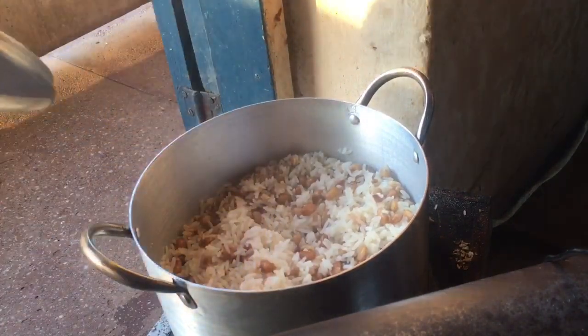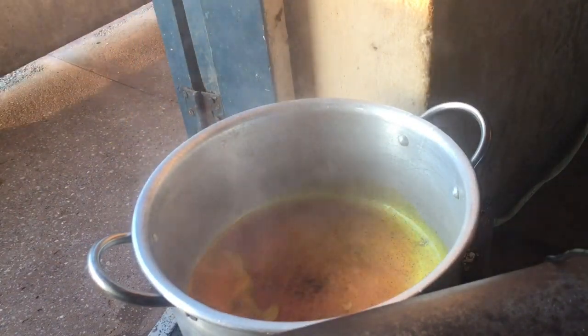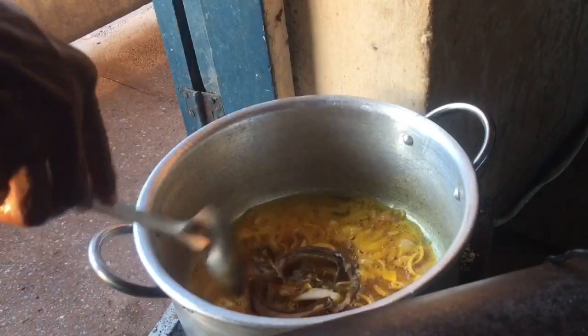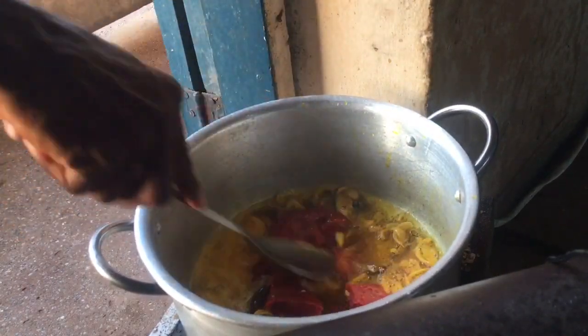For the stew, I'll add in some palm oil, some vegetable oil, and some chopped onion. There was this tinned fish I bought which I just added to it, and I added my tomato paste.